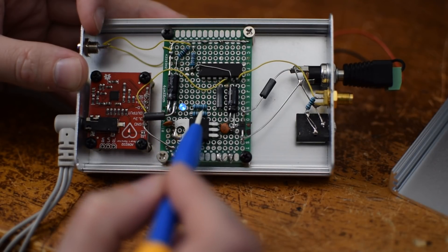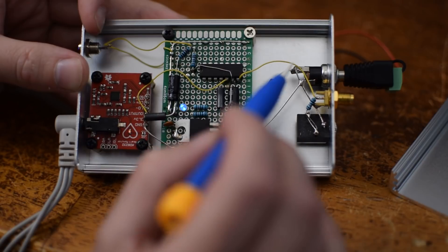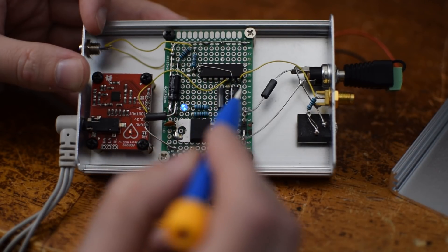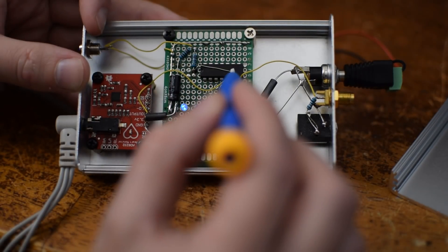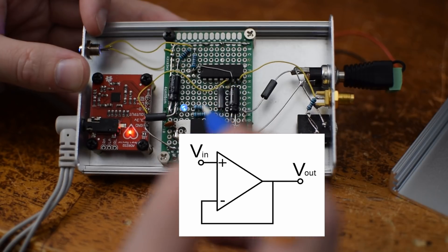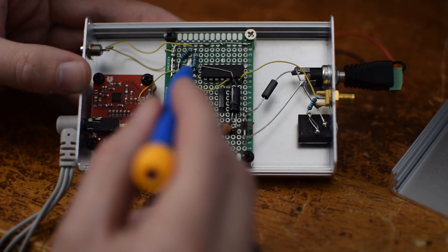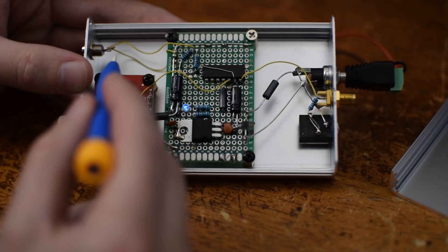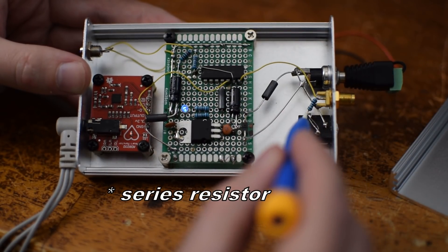Rather than take the output of the chip directly and send it right out the SMA connector, I decided to use an operational amplifier to help buffer the signal. This is an LM324 being powered from the 9 volts coming in — not from the 3.3 volts — and it's configured in an inverting unity gain configuration, so it's acting as a voltage follower, serving the purpose of a buffer in the circuit. I use a voltage divider to mix the output of that buffered signal in with the power supply voltage to supply a signal to the LED. That's what lets the LED be always on, glowing gently blue, but then have large up and down fluctuations based on the heartbeat. The output goes to the SMA connector, and then from there through a voltage divider to the stereo jack.